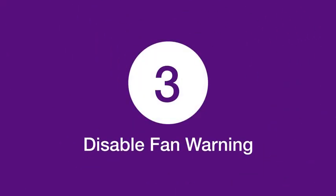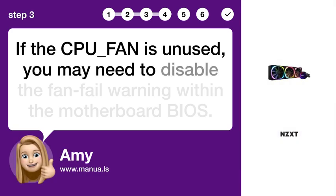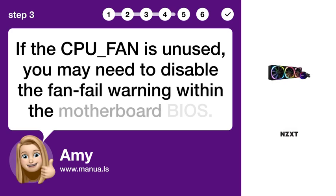Step 3: Disable fan warning. If the CPU-FAN header is unused, you may need to disable the fan fail warning within the motherboard BIOS.